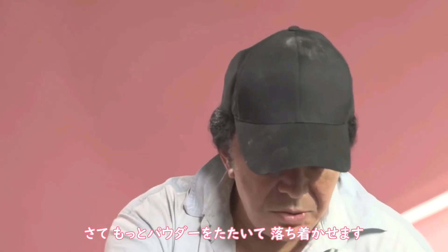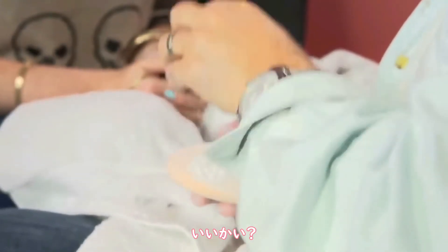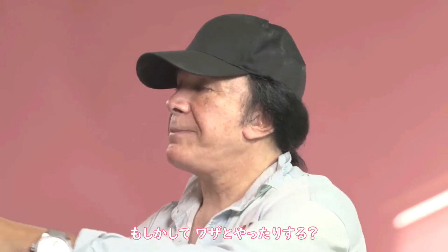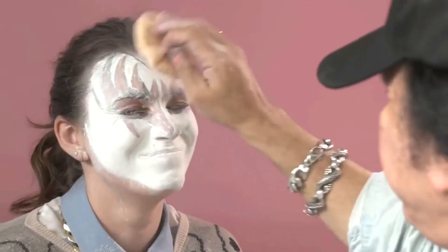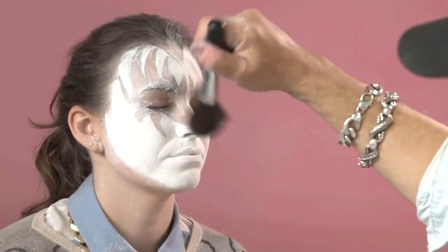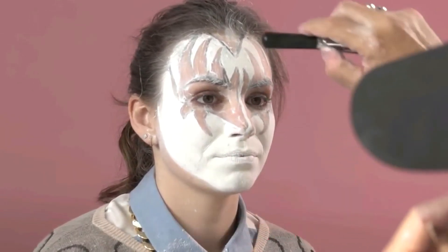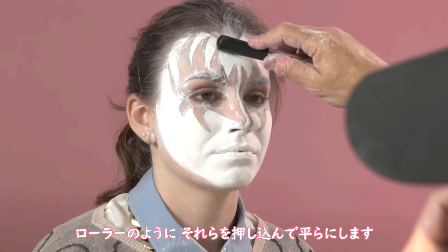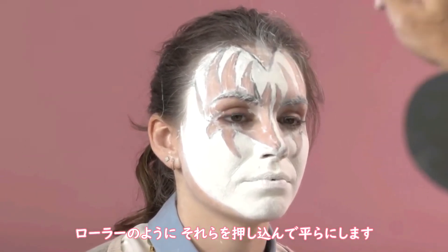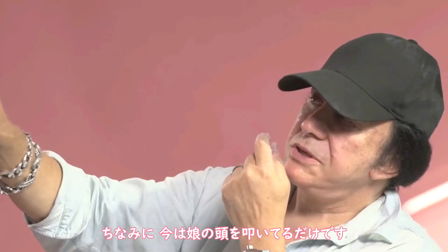We're going to take more powder and just pat that down. Hold your breath. There may be a few bumps along the way, although my daughter's got flawless skin. But right up here, you notice there's a little bump, so you can take the back of this, and just like a roller, you can use that to kind of push it in and flatten it out. Remember, it doesn't smear anymore because it's got powder on. By the way, I'm just hitting my daughter in the head.